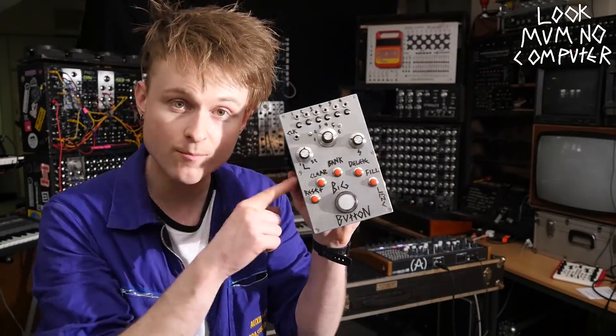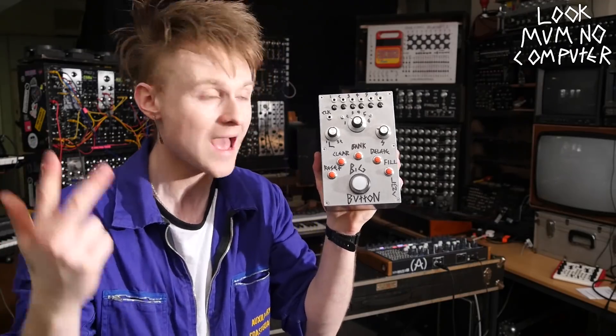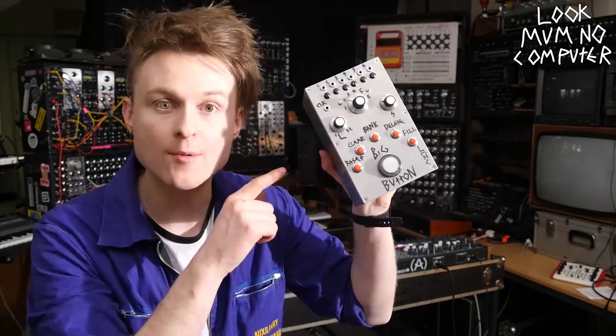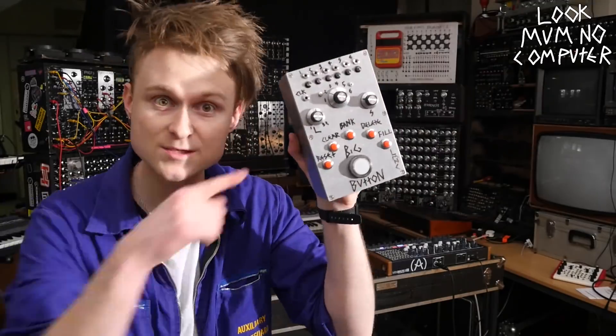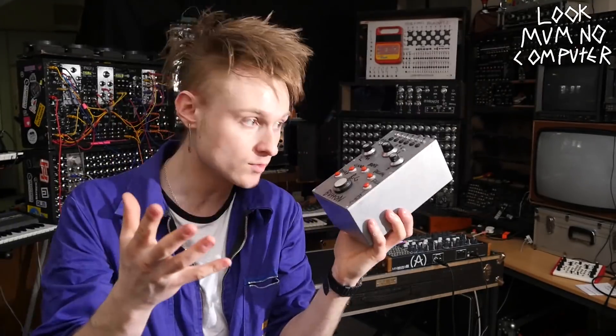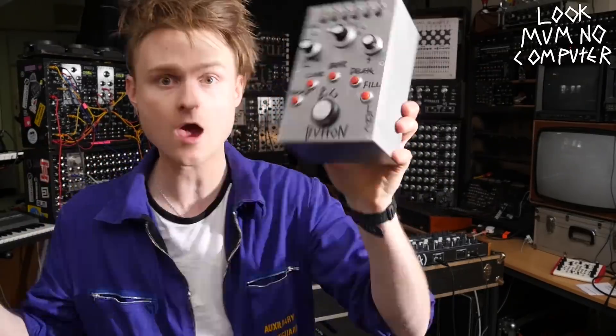If you go cheap on most of the parts — like what it's in and the knobs you're using — you could probably build this for about 20 quid. There's information, the Arduino code, and everything you need to build this all on my website, so go and check it out. I'm going to give this specific big button away on my Patreon, so check there for information on that. Till next week, I'm Look Mum No Computer — this is Big Button, don't forget to subscribe.